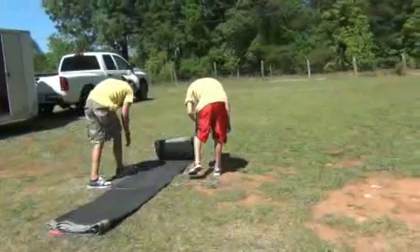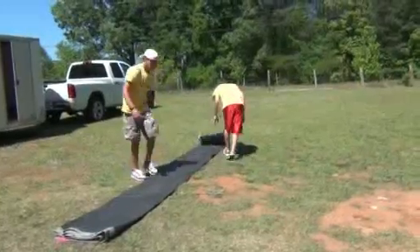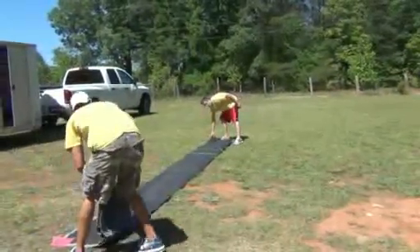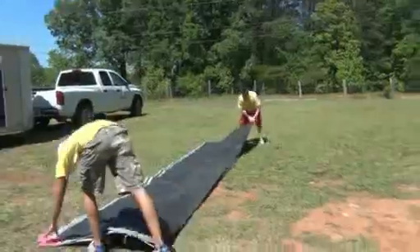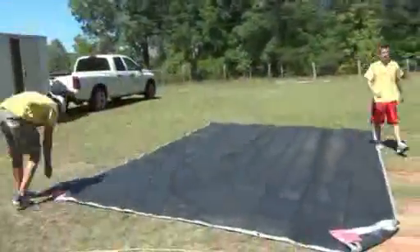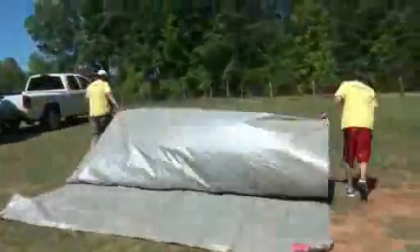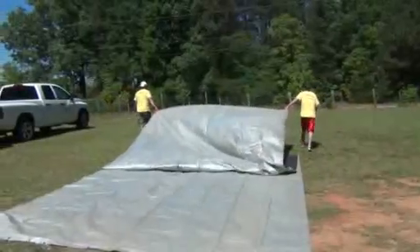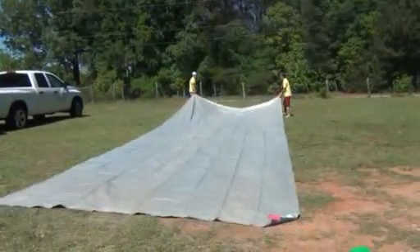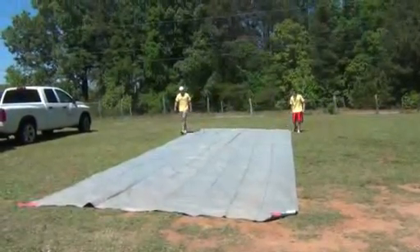The bungee run comes with a pink tarp that unfolds just like any other tarp. It will just be a little bit longer, as the bungee run is one of our longer units. The tarp will be a little bit bigger than mine — it just gives you a nice estimate of how big a space you need to set up the moonwalk.